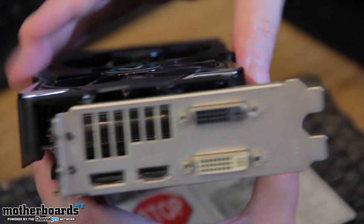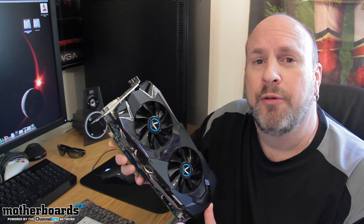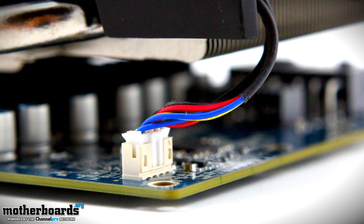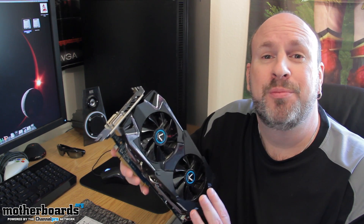If you guys want to leave some comments, you can do that. So this is basically the unboxing first look at the card. For you guys who want to see some really cool high-res pictures, check out our hardware section over on our website — there'll be a link in the description below. Next, I'll throw this thing in the old test bench and we'll see how it does on multi-monitor at 7680x1440 as well as standard resolution. Peace out, and I'll see you guys back here on motherboards.org.